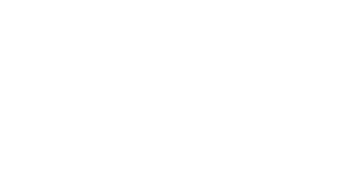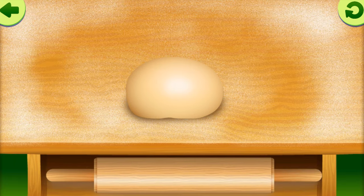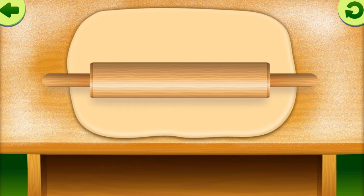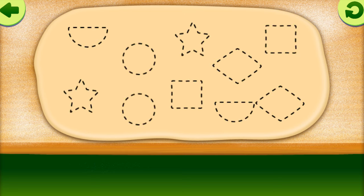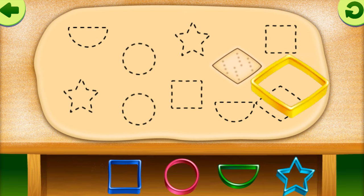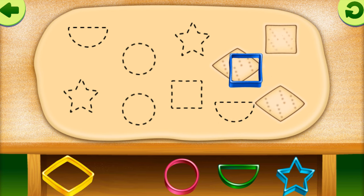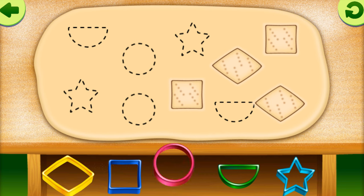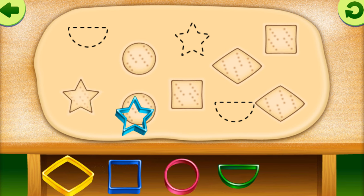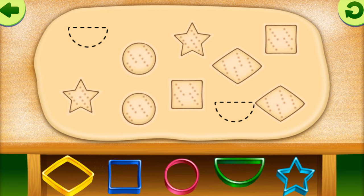Shapes. Diamond. Diamond. Square. Square. Circle. Circle. Circle. Star. Star. Semi-Circle. Semi-Circle.